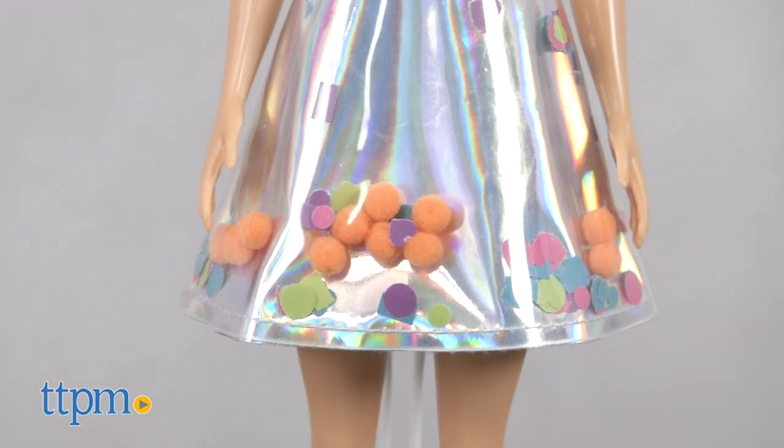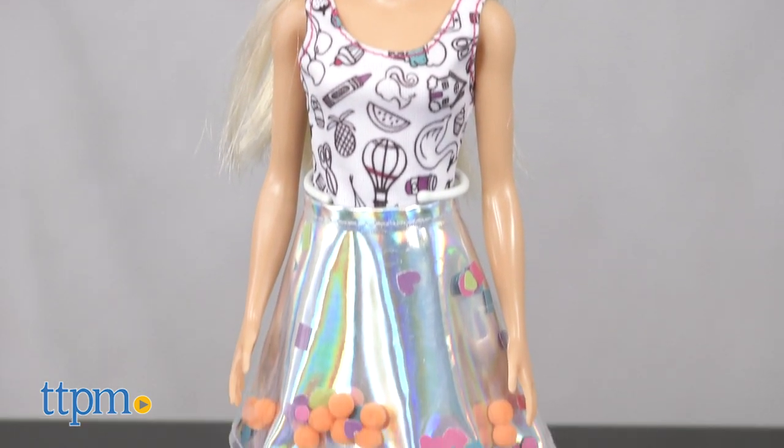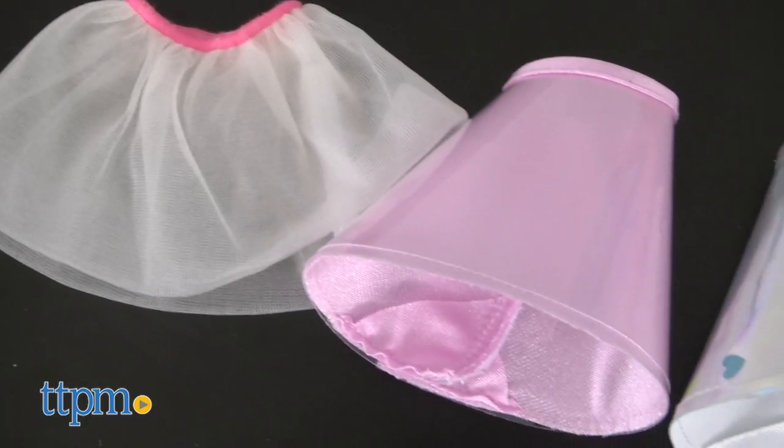Mixing paper punching and coloring, kids can fill skirts with colorful confetti designs and then dress the included Barbie doll in them. There are three skirts to decorate.